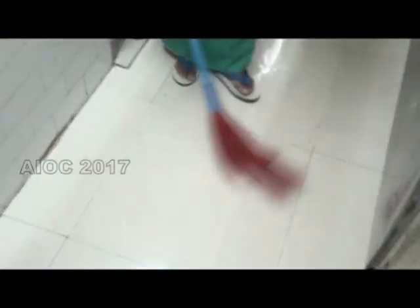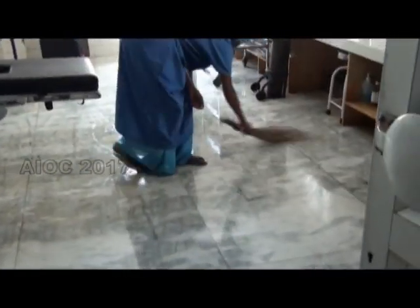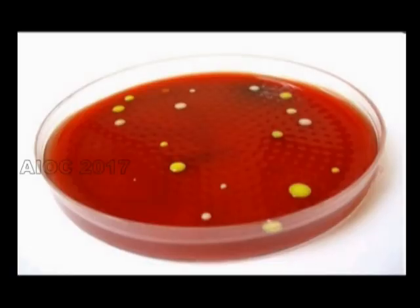A broom should never be used in the theater. Bacterial surveillance is important.